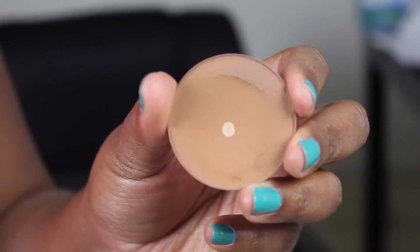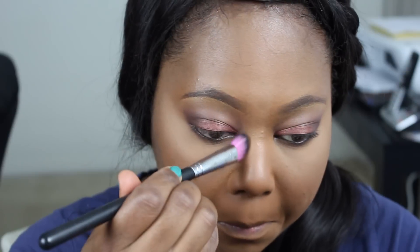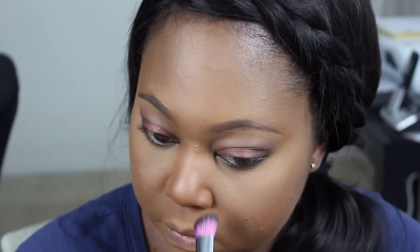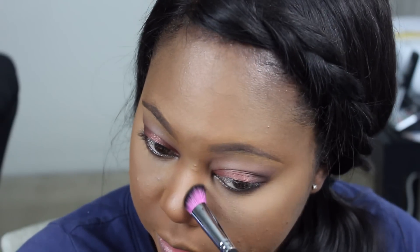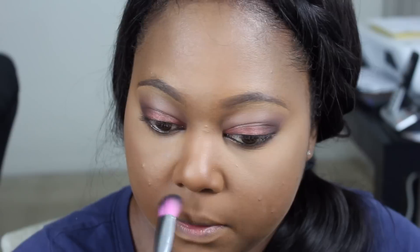To contour my nose, I'm using MAC Blunt Blush and the Sedona Lace 773 Small Contour Brush. It's an angled contour brush, and I really like using it to contour my nose because it's really fluffy but also dense, so I can get really accurate with it.